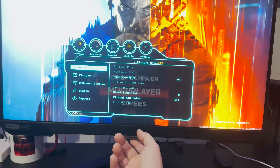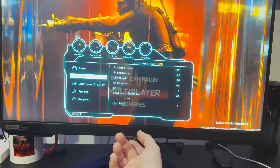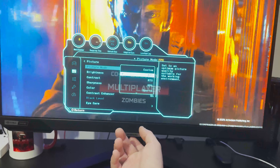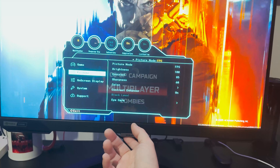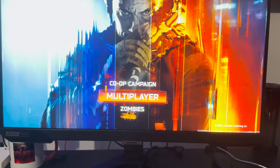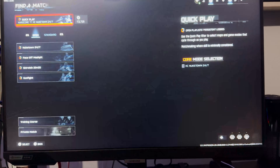I do typically play with Adaptive Sync on — what this does is basically prevent screen tearing and keeps everything smooth. For the picture mode I put FPS, but there are multiple options like RPG, sports, and cinema. If you're playing story mode games you might want to look into the Cinema setting, but for me I'm typically playing games like Call of Duty, so I use FPS.